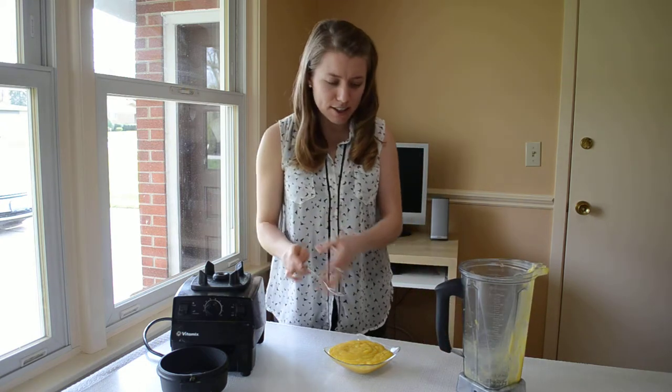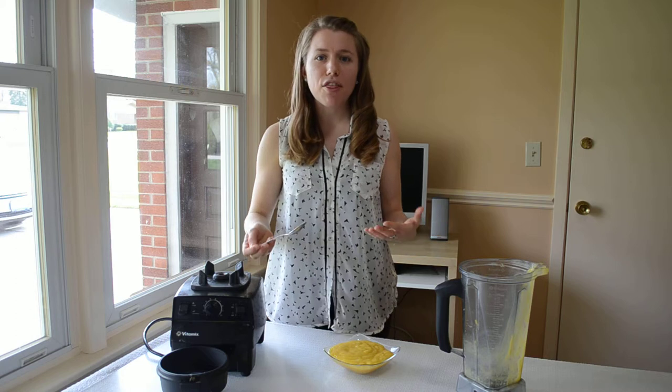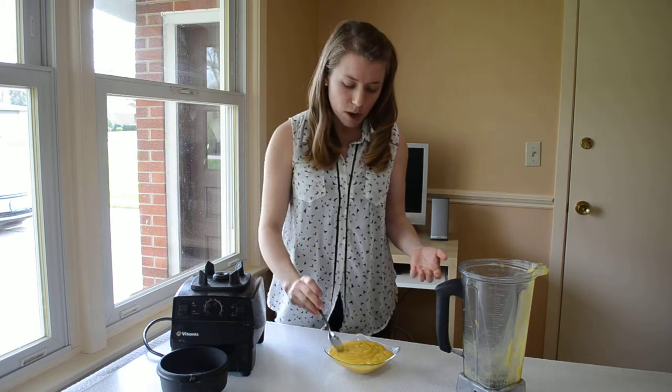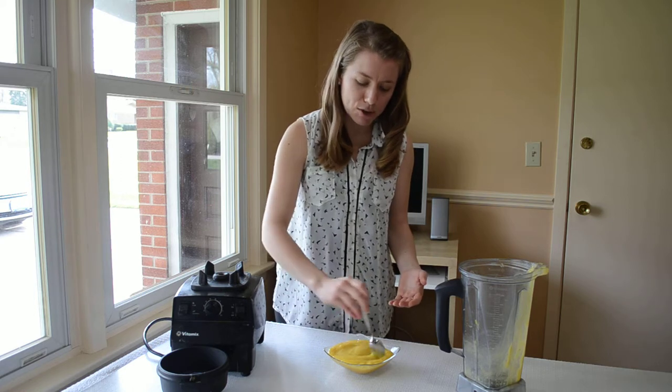I personally just like puddings because if you're trying to get healthy and eat a lot of smoothies — maybe you're doing green smoothies, which is great — but sometimes you kind of want to eat your food, you know? You don't always want to be drinking it.